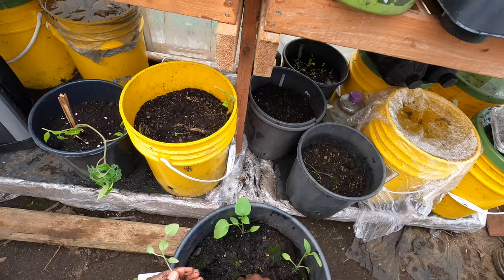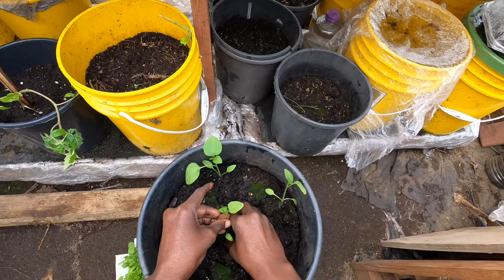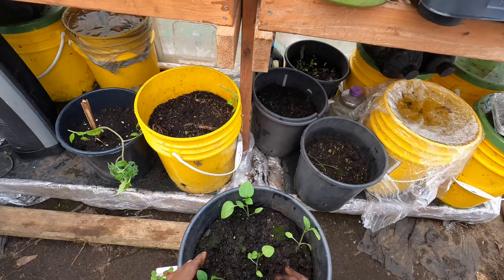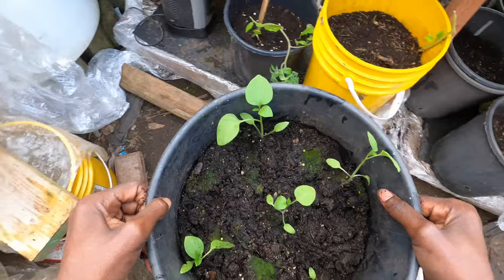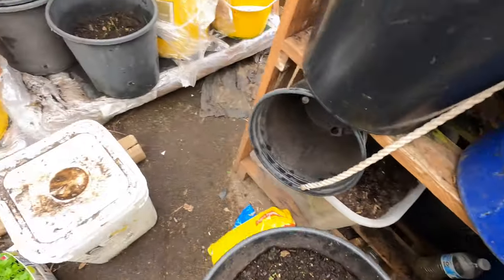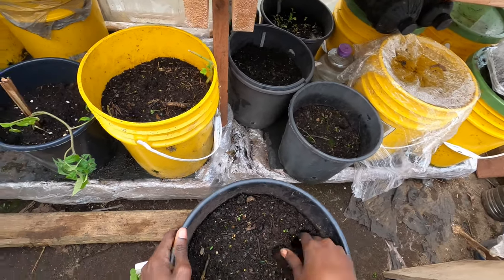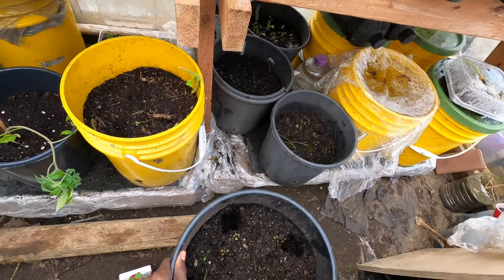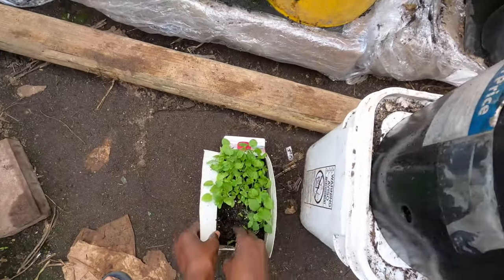I also have another video that shows you how to germinate your seeds very fast — that's the same process I used here and it helps get seedlings up quickly. Once we're done transplanting these ones, we'll set them aside and do the next one. Make sure the soil is moist, and after transplanting, make sure the roots are deep into the soil and covered.